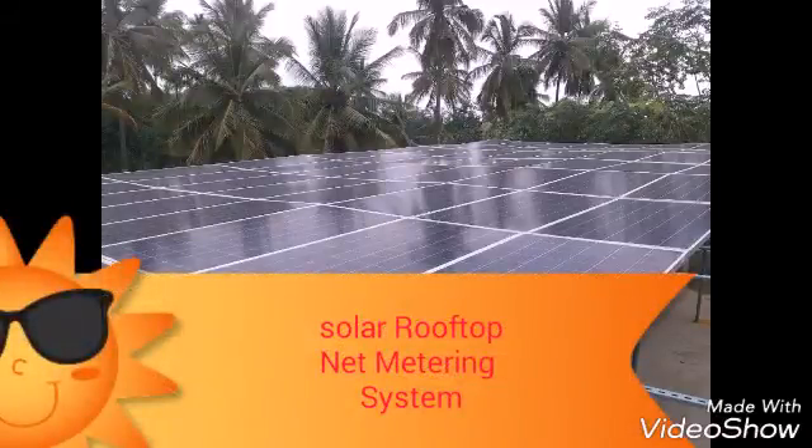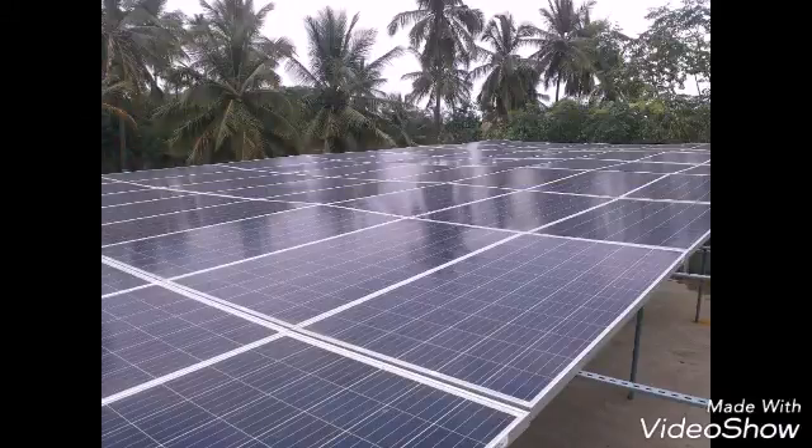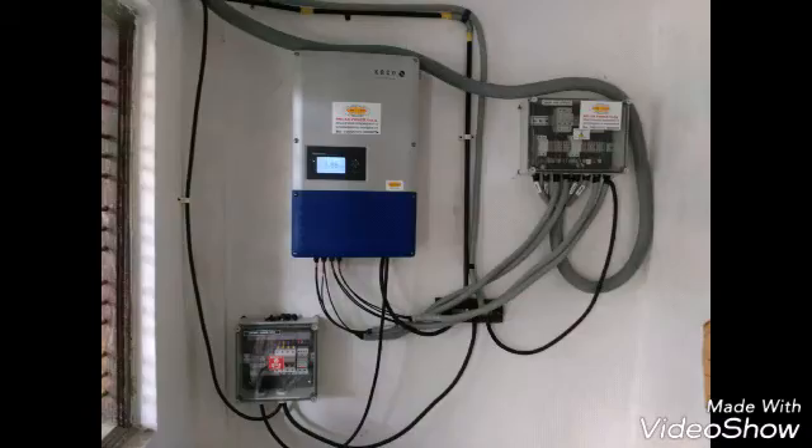Today I'm going to tell you about the solar rooftop net metering system. This is a 20 kilowatt system for a factory. For further details of this project, you can click on the link below on my blog, Electro Blog Electronics on Blogspot. This is a 20 kilowatt rooftop system consisting of 64 panels of 300 watts each. After the panels, you have a hybrid inverter which converts DC into AC.